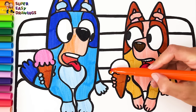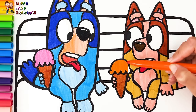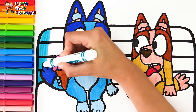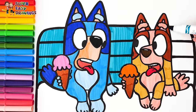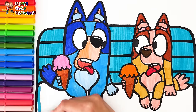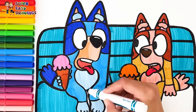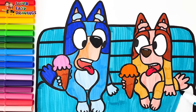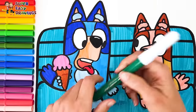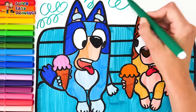For its ice cream I use orange — it tastes like mango. I color the bench with this marker. And then I add a little green to the background.